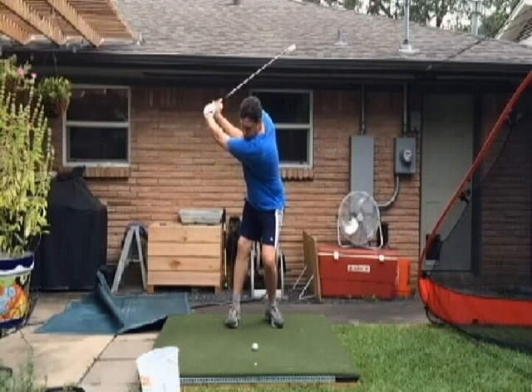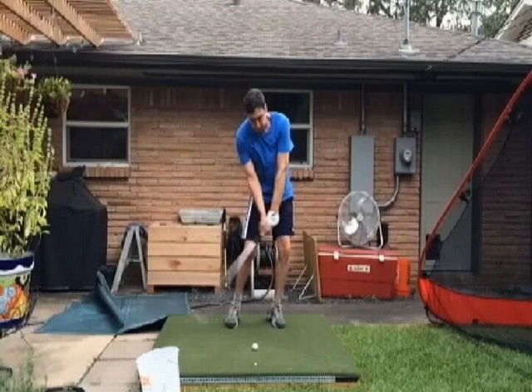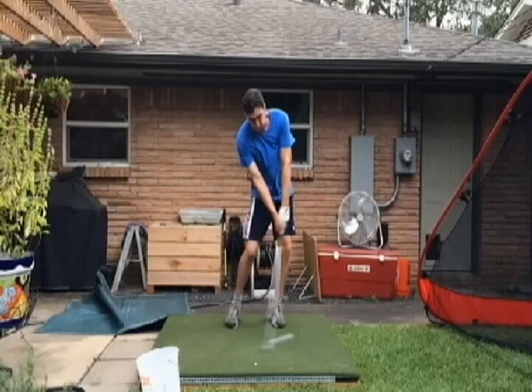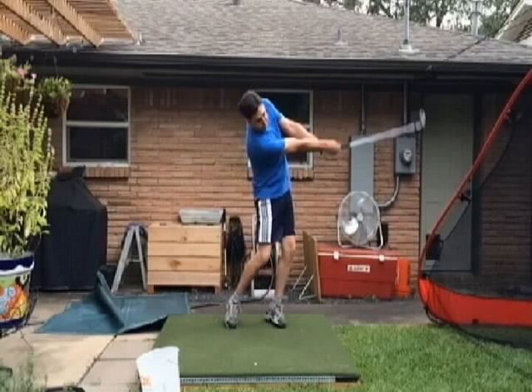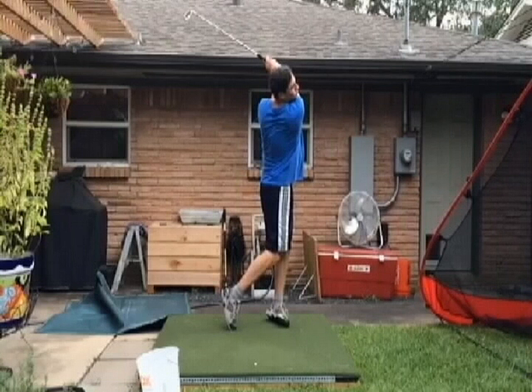Really good job here of getting the hands up, and really good job of getting them down from the inside. You're getting into your left side good. So keep working on that and let's go with a little wider stance and put some of the athleticism back into our swing that we had previously. We'll keep going — we'll get it.